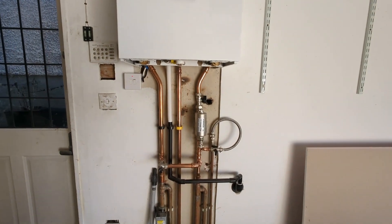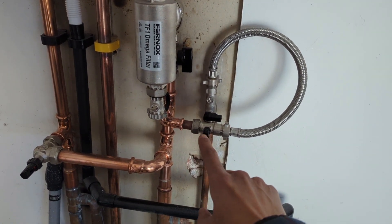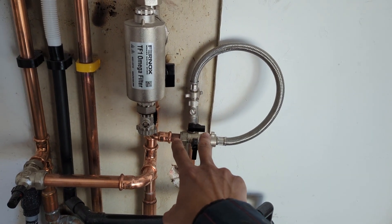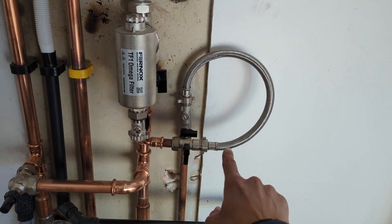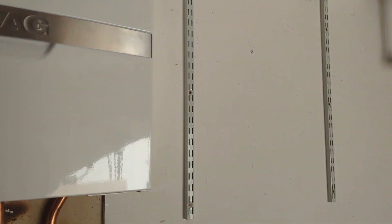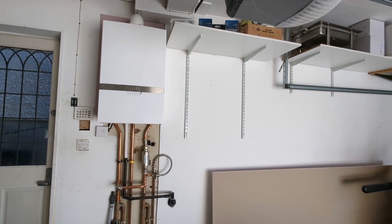Luckily it shouldn't be too difficult. We've got the filling loop here on the return, so I'm going to take that off, press a T onto there, move the filling loop down, come off of this T and then up here, and just fit the vessel on the wall right next to the boiler. Shouldn't be too bad of a job.